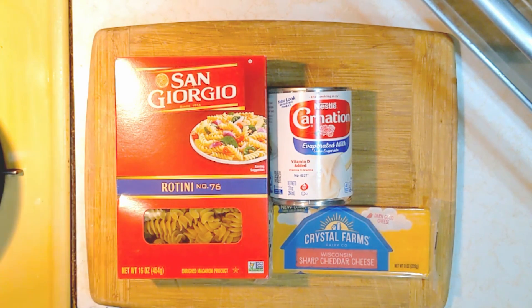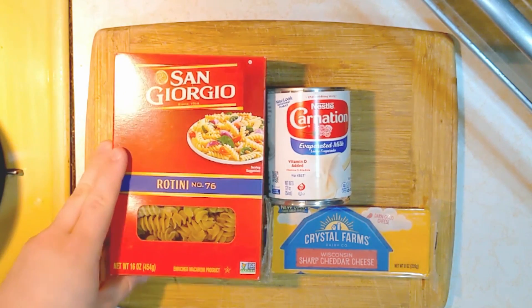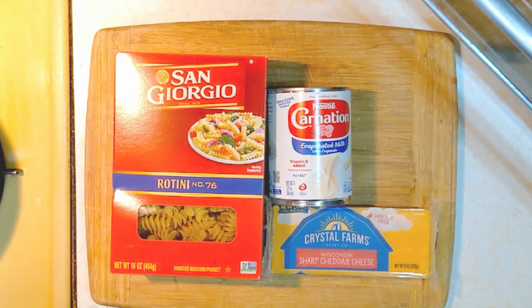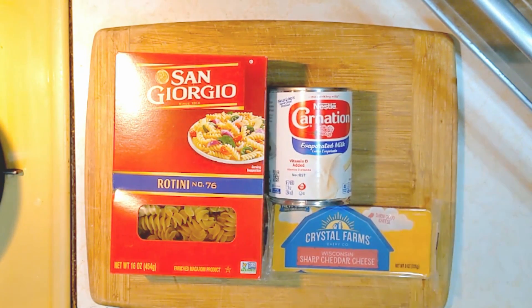All we're going to need today is pasta. I chose a rotini pasta because it has lots of nice little crenellations to hold all the cheese sauce, some evaporated milk, and cheese. I chose Wisconsin sharp cheddar — cheddar is a classic choice for macaroni and cheese, but you can use any kind of cheese that melts well.